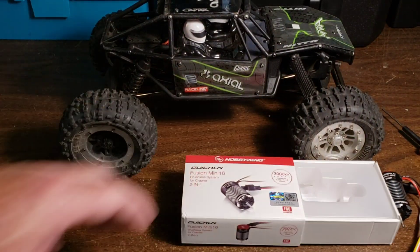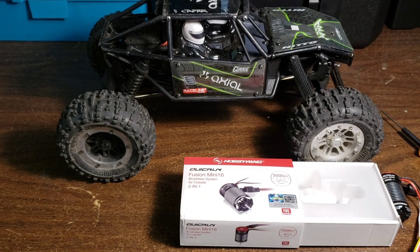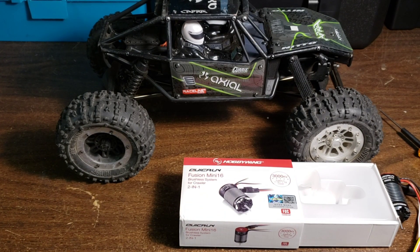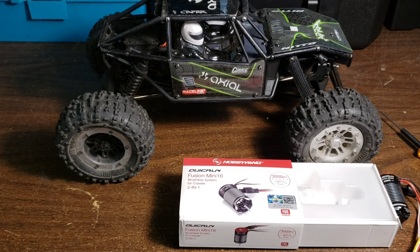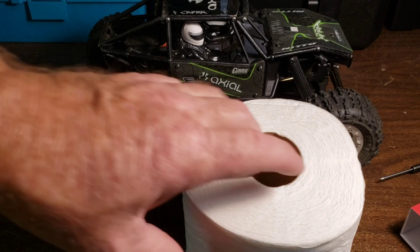I'll show you what should come in these boxes for a lot of creators that do a whole video on unboxing. This is something that they should put in the box for those people. This is how much I hate unboxing videos.